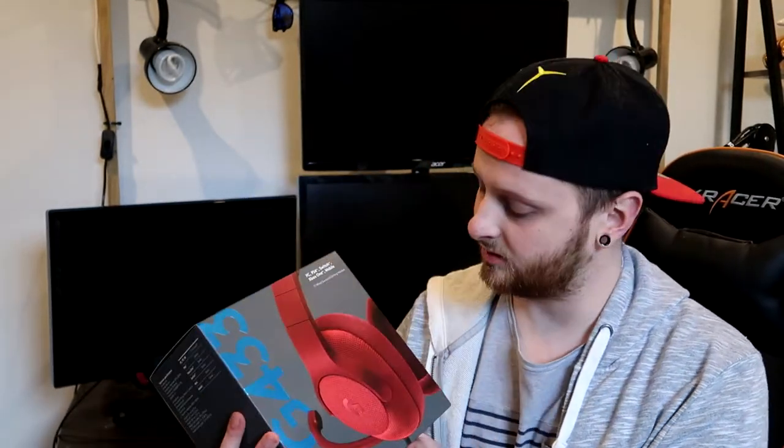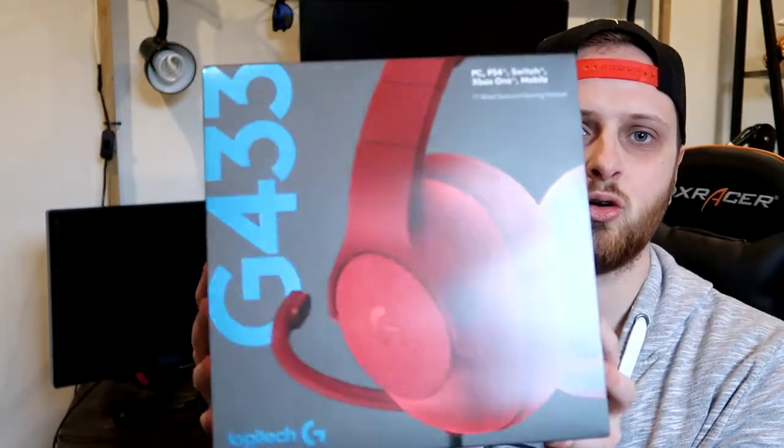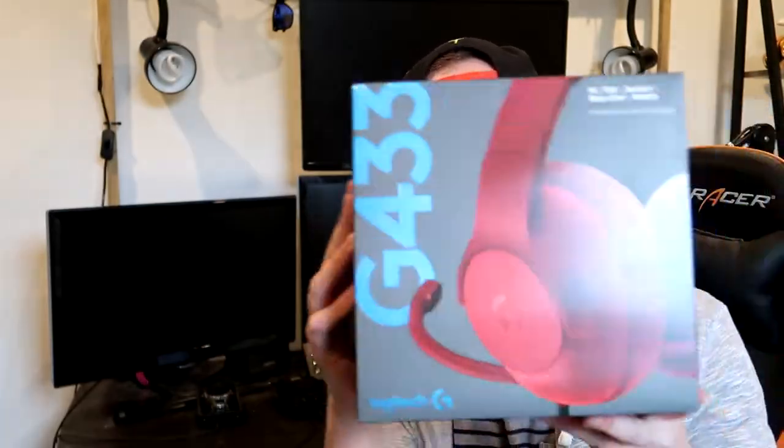So first off we've got the Logitech G433. They've sent it to me in the stylish red, which goes very well with my hat — Legion. It's actually in quite a cool box. They've done like a weird texture, like a shiny metallic kind of texture on it. I don't know if the camera picks it up but it's a metallic texture.